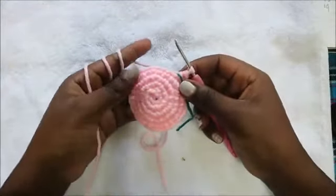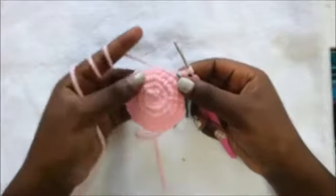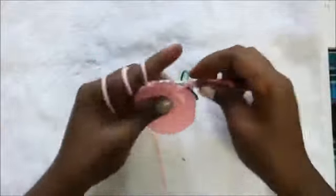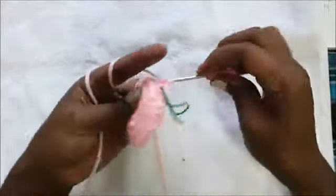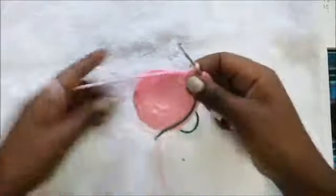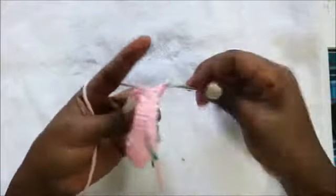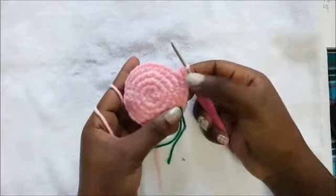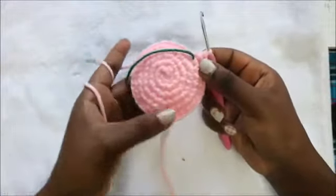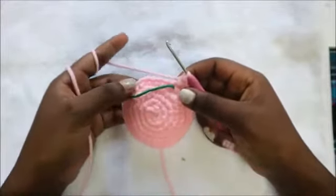In our sixth row we are going to do four single crochet, then increase, and repeat the same pattern all around six times for a total of 36 stitches. So: one, two, three, four single crochet, then increase — repeat all the way around. After row six, in row seven we're going to do single crochet all the way across for a total of 36 single crochets.